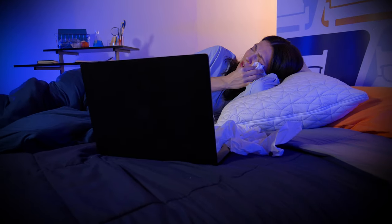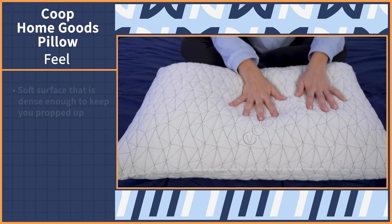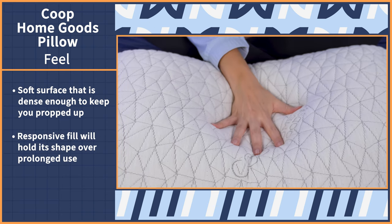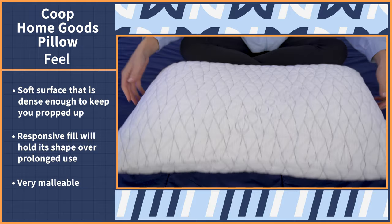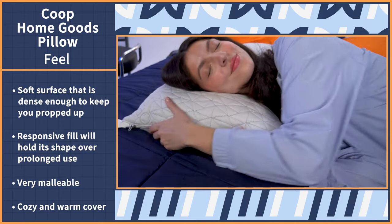Now it's time for the feels — and I'm talking about how this pillow feels to be slept on. My initial impression was how supportive it feels. The surface is soft while still feeling dense enough to keep you propped up. When pressure is applied, you can see how quickly the fill bounces back, which indicates this pillow will hold its shape over prolonged use. The adjustable fill means it's very malleable, so you can fold it and mold it any which way. And the cover feels nice and cozy against the skin — great if you like sleeping warm and cozy, though hot sleepers might not love that feel.